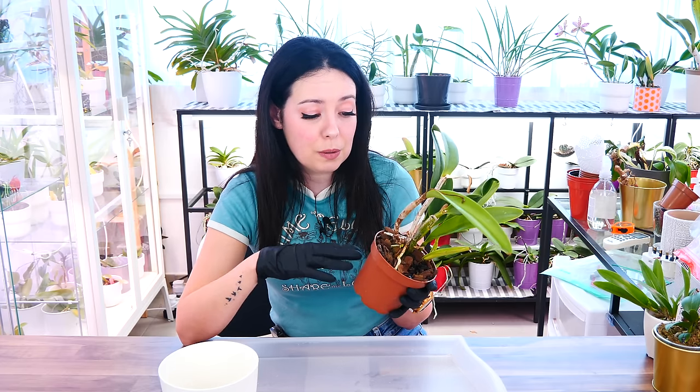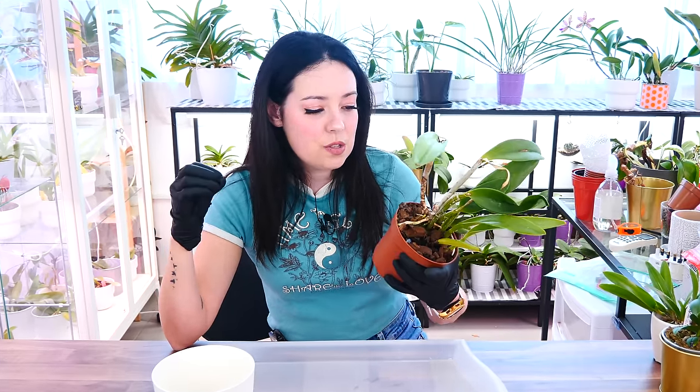Cattleyas, as some of you might know, they don't have the strongest roots — they're quite sensitive and they are prone to losing quite a lot of roots when you repot, especially if they come from bark, and you're gonna see why. After a repot, Cattleyas will tend to lose quite a bit of roots. So if you have no other choice, repot a Cattleya whenever you must.